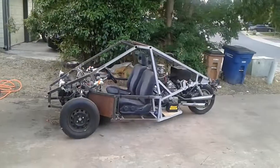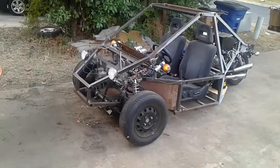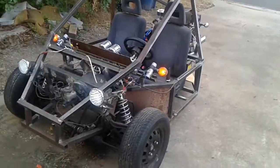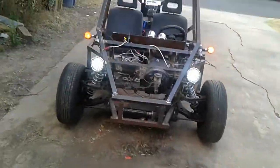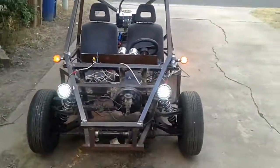Maybe it is a redneck trike, but I like it — it's a freaking blast to drive. If you're thinking about doing something like this at home, just start doing it, don't look back. Start fabbing stuff yourself. It's more fun to build something and operate something that you built yourself.